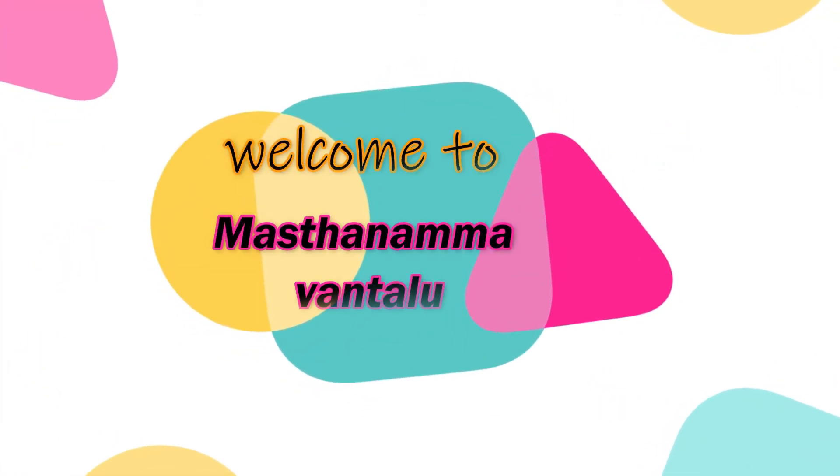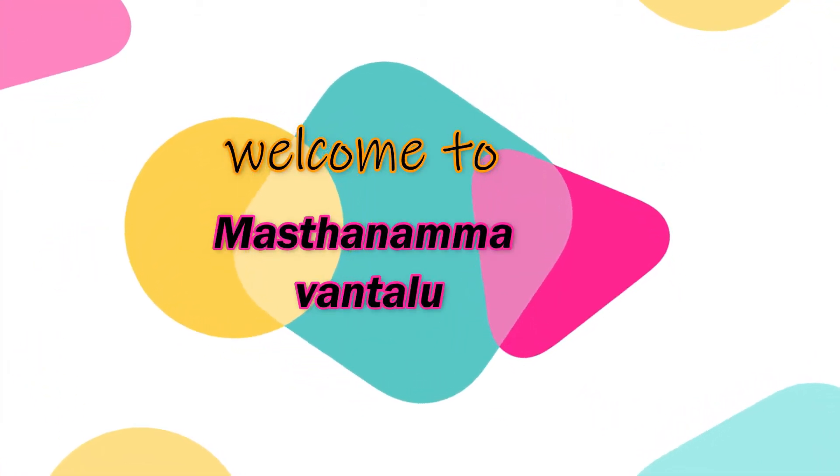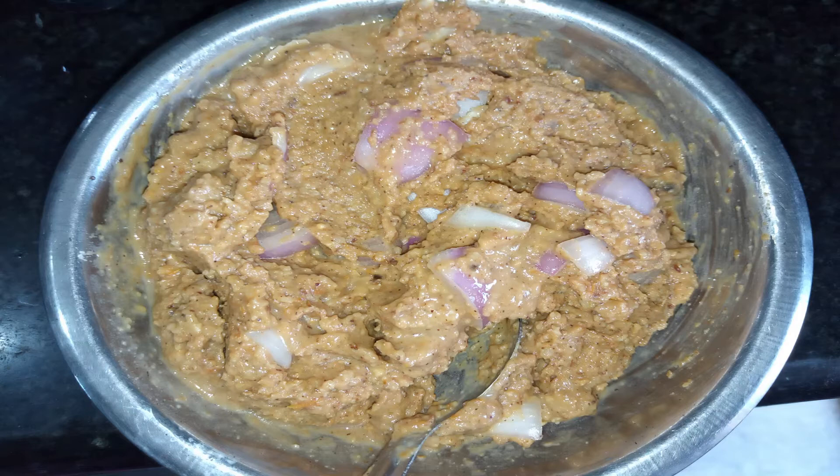Hi friends, welcome to Mastarama Vantami. Today we are going to make it ready. First, we will try to make it.